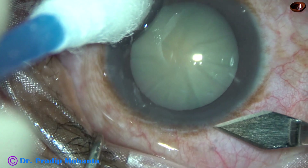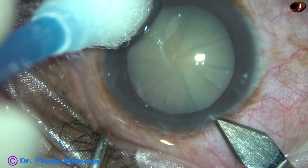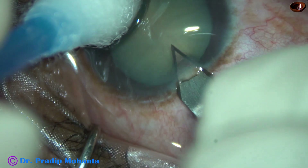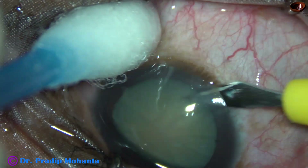Let me share some new things that I have tried in this surgery. You can see this is an almost mature cataract. This is the main incision with a 2.8 mm steel keratome. This is a side port on the right side of the main incision.